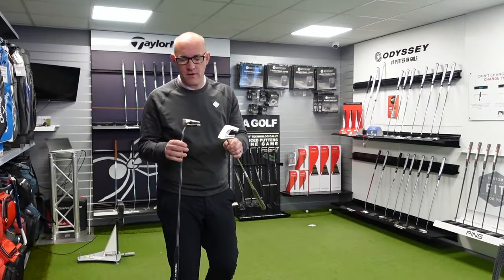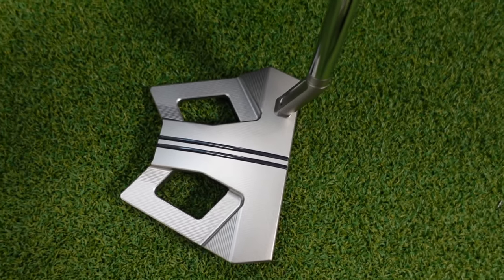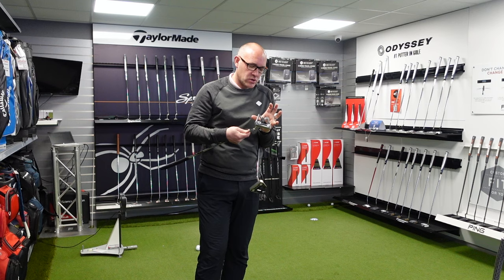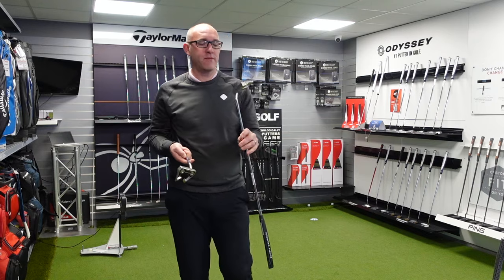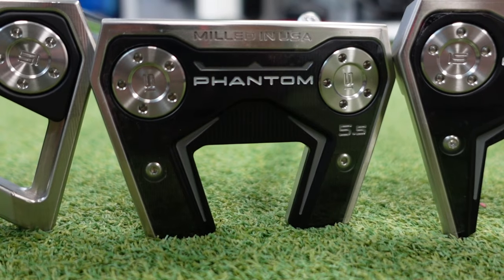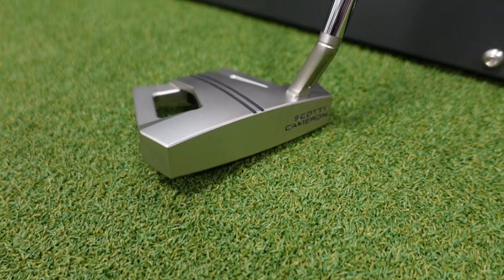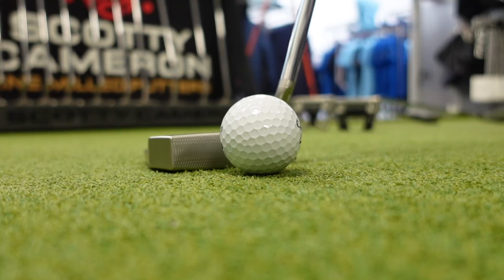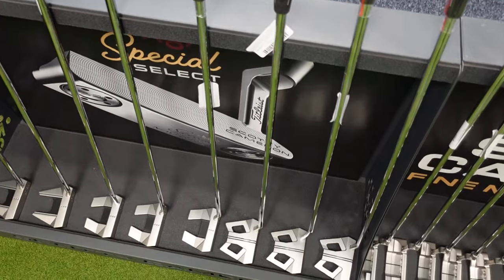So I've got the 5.5 and the 9.5 in my hand. I quite like the look of the new 9.5 — this kind of wing back looks a bit like Batman, doesn't it? Looks really tight. I like the slightly smaller head. I've traditionally played the 5.5, so this would be my newer version of the current putter I putt with. When you put them down they look nice and neat — they sit really well. Scotty Cameron putters are very well built, very well made. They do look lovely.